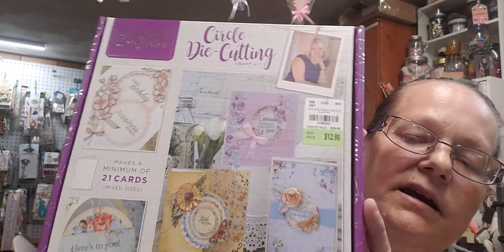The last thing I bought was they had a bunch of Crafters Companion box gift sets for $12.99. This one is a circle die-cutting set. They also had quilling, paper crafting, and cross stitching options. This set comes with eight metal dies, 27 clear stamps, 21 card blanks, 21 envelopes, pearls, ribbons, die cut toppers, printed paper sheets, and colored card sheets.